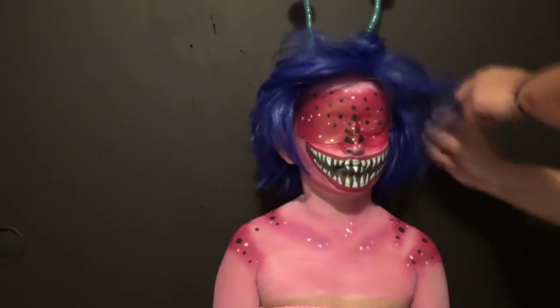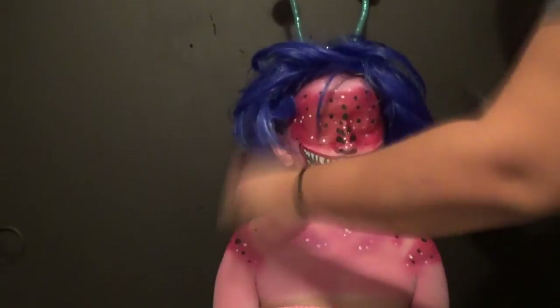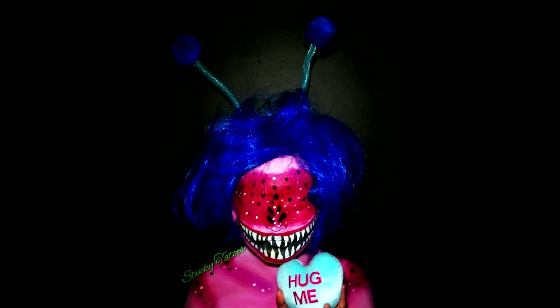I paid $3 for the wig, and I believe it was like $1 or $2 for shipping. And I just teased it out. The antlers or antennae that you see — I used a headband and some wire, some puff balls, and some other material. I just made the antennae.